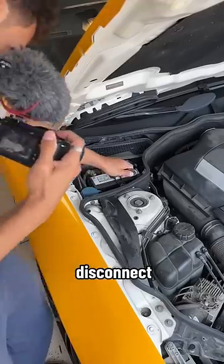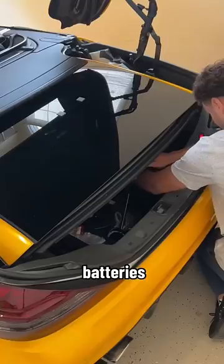Of course, when working with airbags, you want to disconnect the battery, but this car has two batteries, so I removed both.